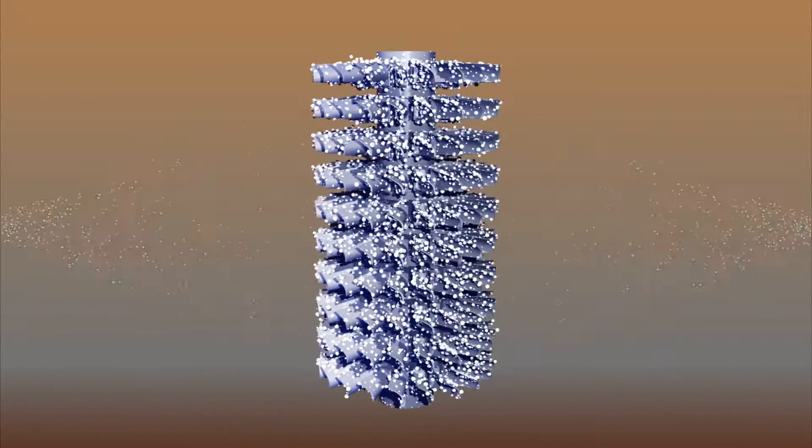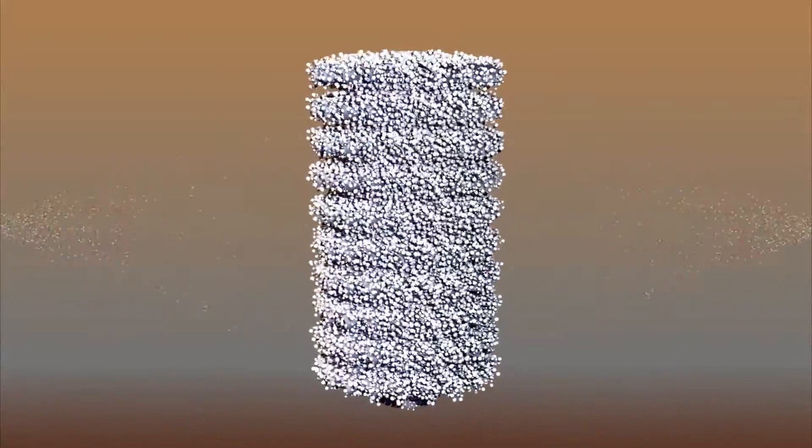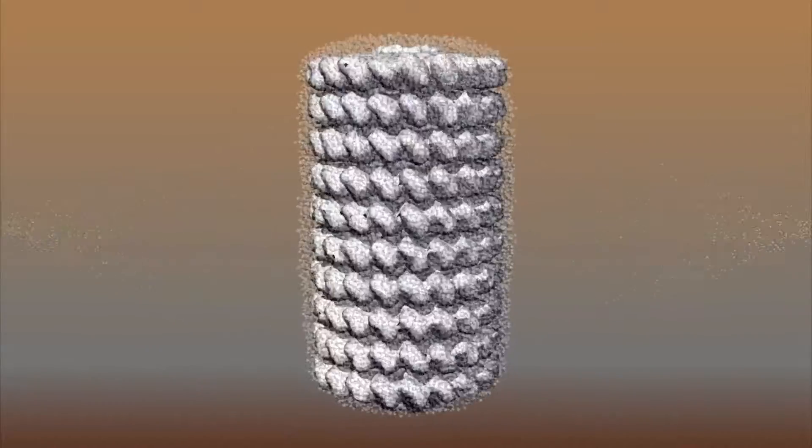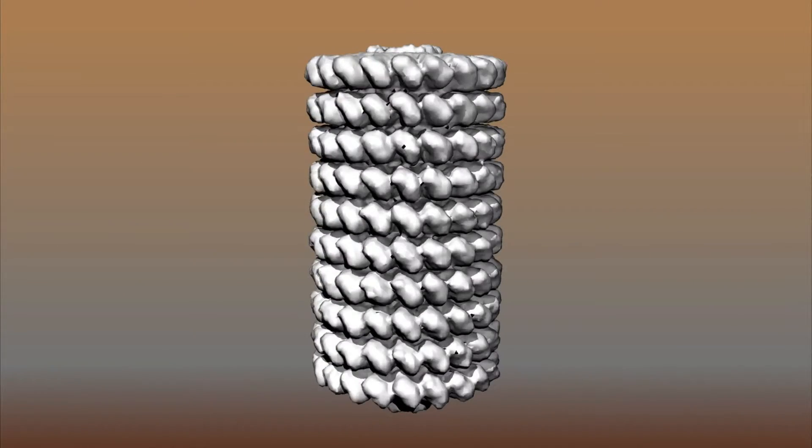A ceramic shell is built around the wax assembly by immersing the assembly in a liquid ceramic slurry and then into a bed of extremely fine sand. Several layers are applied in this manner.